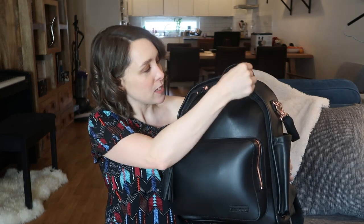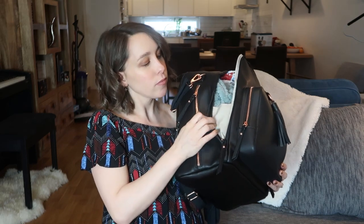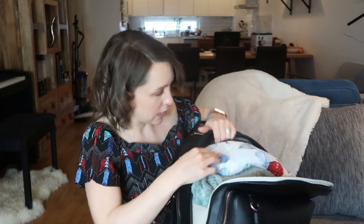Moving on to the middle pocket — this is the biggest section of the bag. The only thing I'd say is the zip is a bit stiff on this part, but it does go all the way down, which is nice. It has two little holders so it doesn't fly open, but it opens really well. It also has a big pocket and then two other pockets on this section as well. I'm going to show you what I've packed inside.